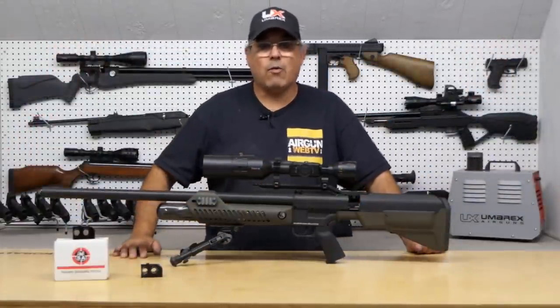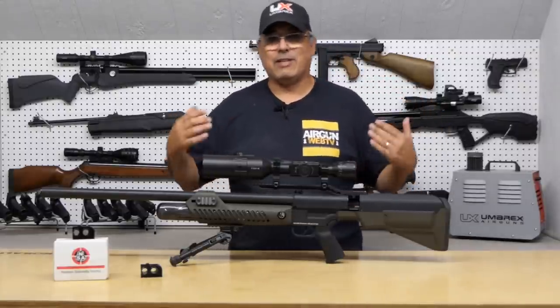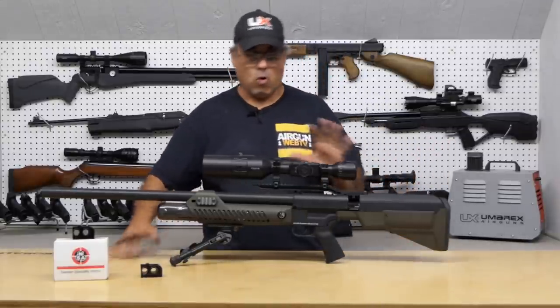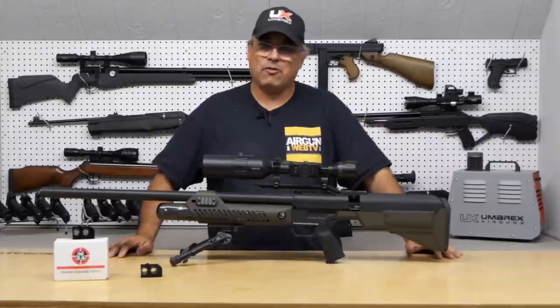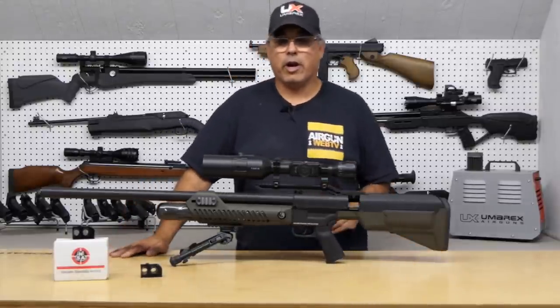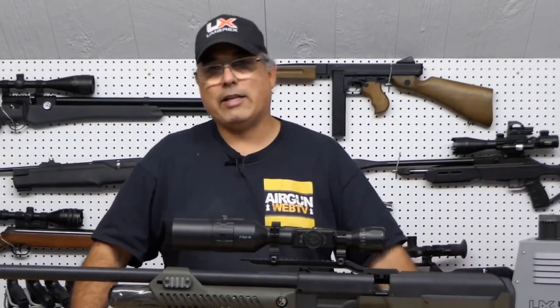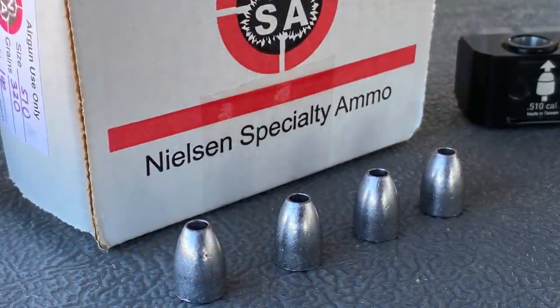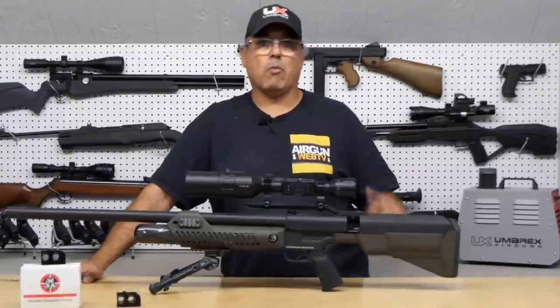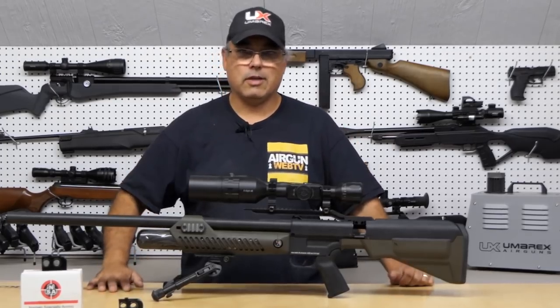We've had this in the studio for months, and it's just been one of those projects where we really wanted to take the time to dive into it. This whole platform is not going to be one video, not going to be two videos — it's definitely going to be more than one. Today is the 'fixing to get ready' video. We're going to talk about basic features, take it out to the range and sight in our ATN optic, talk about the energy we're getting from the Nielsen 320-grain slugs, and then talk about what we're going to do next.